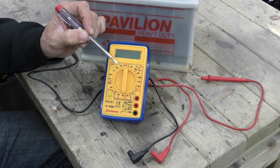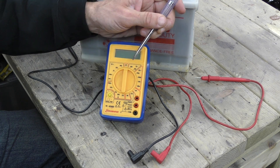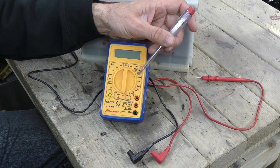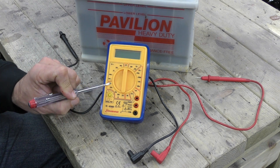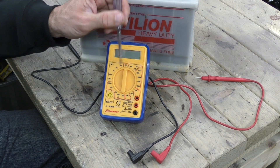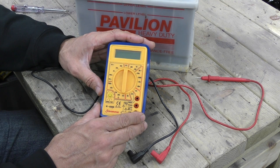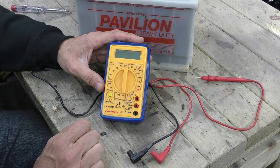It's one of these things that has about five or six different meters in one, which is why it's called a multimeter. It measures voltage - DC or direct current voltage from a battery - and AC or alternating current, which is what you get out of the wall sockets. There's an ammeter that measures the amps, the current coming out of the wire, and this section measures resistance in ohms. So you've got an ohmmeter, a voltmeter, an ammeter, and two kinds of voltmeter, plus a few other tasks when you get more advanced.